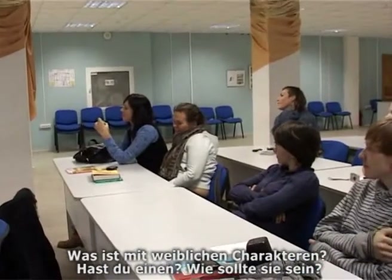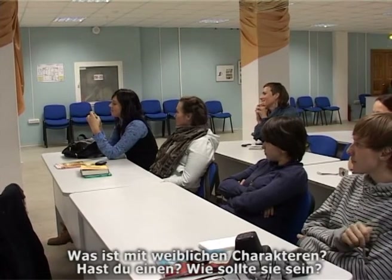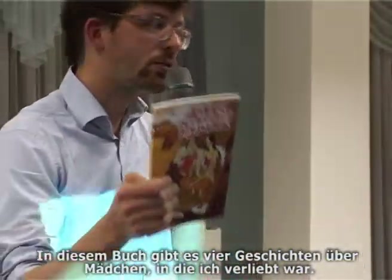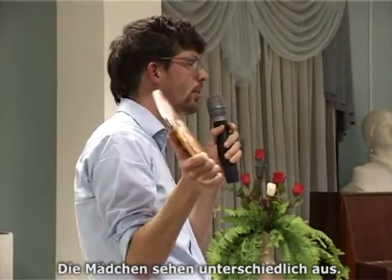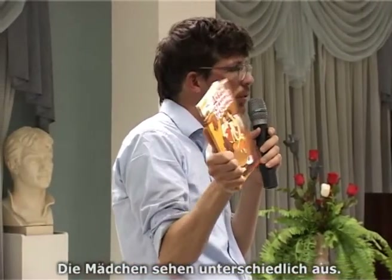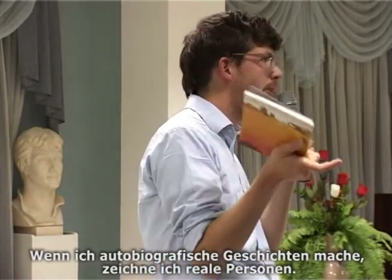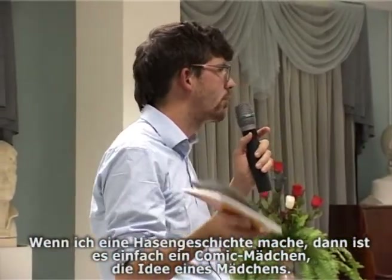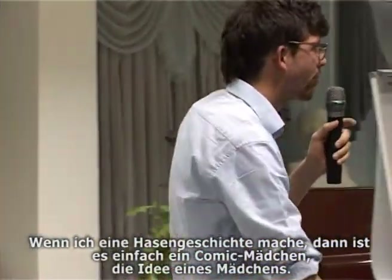What about female characters? In this book there are four stories about four girls I was in love with, and the four girls all look different. If I'm doing autobiographical stories, it's a real person. But if I'm doing stories with the rabbit, then it's just a comic girl — it's like a comic, so it's just an idea of a girl.